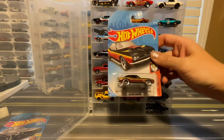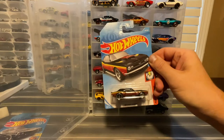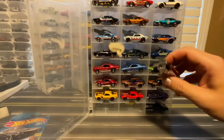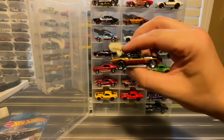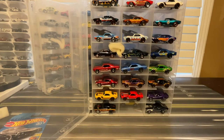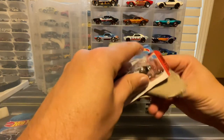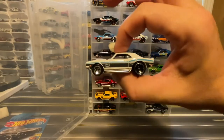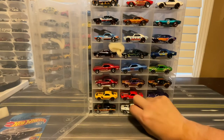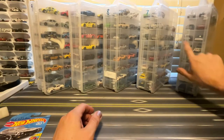I've got this '68 Copo Camaro — I believe this is 2020. It came in black for this first one, and then the recolor was in white.